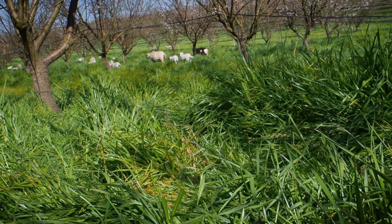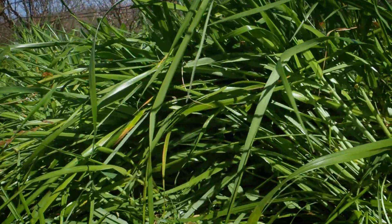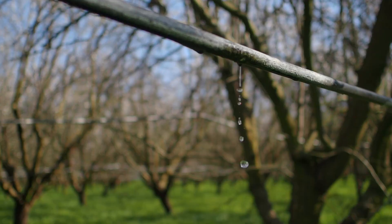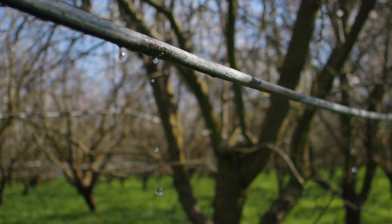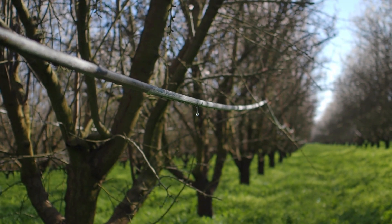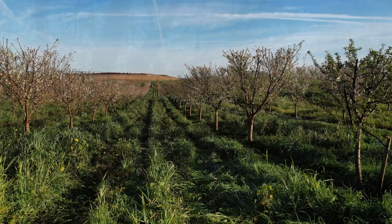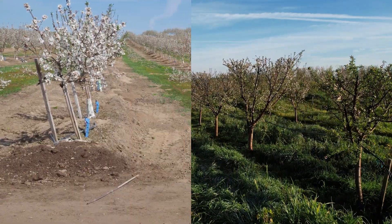When we do get a rain, having the grasses available and the root system to help hold the water in place and let it go into the soils instead of just running off, it's made a giant difference in how we do our irrigation management, especially early in the spring. If we get our normal rains, we don't have to start irrigating nearly as early as our conventional neighbors do.